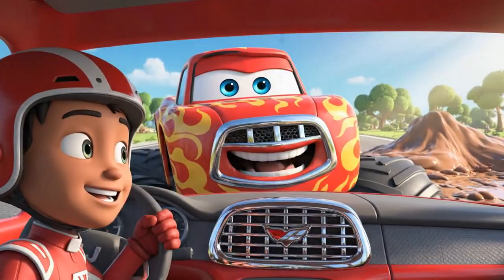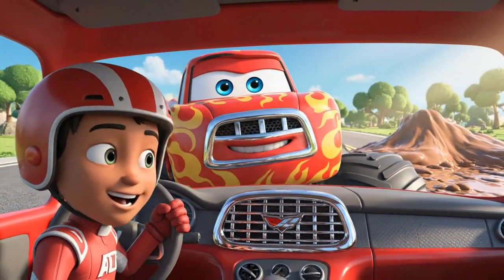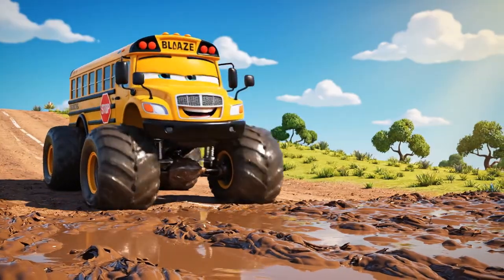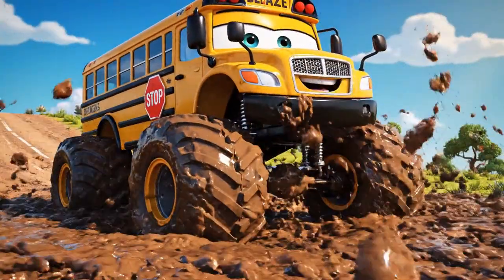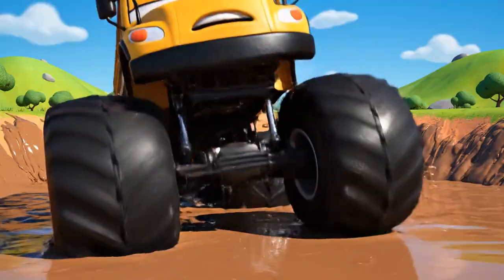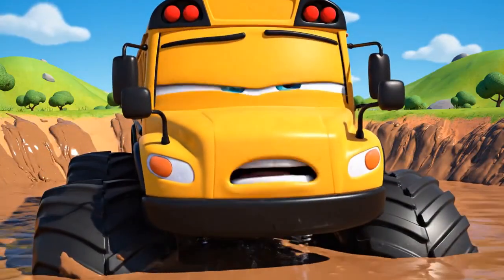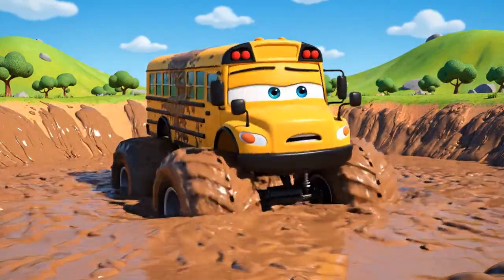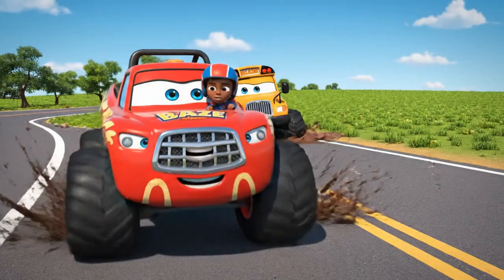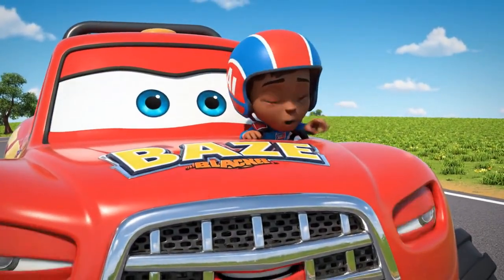The mud looks really sticky today! I'll just take this shortcut to get to school faster! Oh, no! I'm stuck! My wheels just keep spinning! Did you hear that, Blaze? It sounds like someone is in trouble.